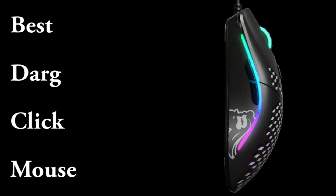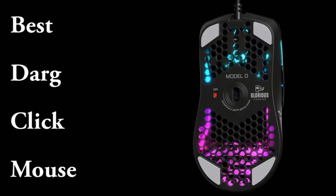Welcome to my YouTube channel. Top 3 cheap drag clicking mice.